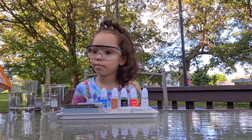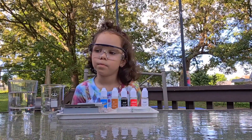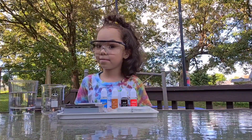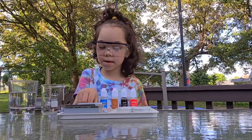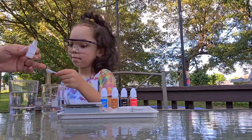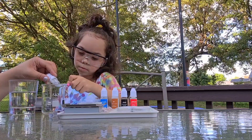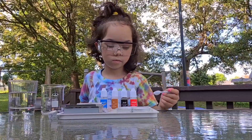Next, we're going to use the first chemical: sodium chloride. We're going to need a big spoonful of this, so go ahead and grab the spoon, Emma. Here we go — we're just going to pour this in.